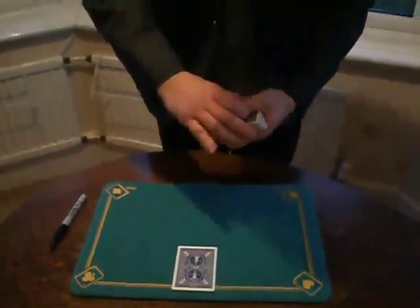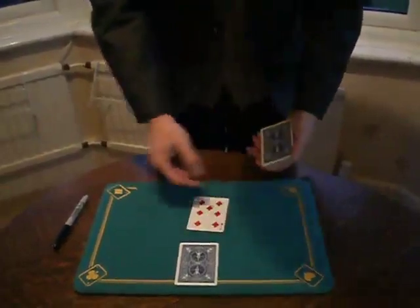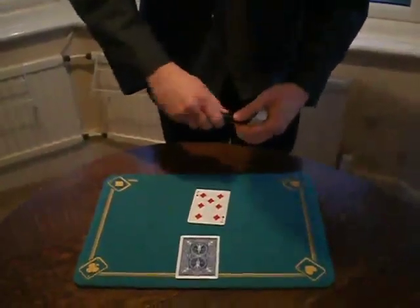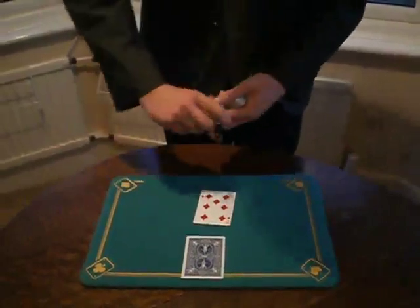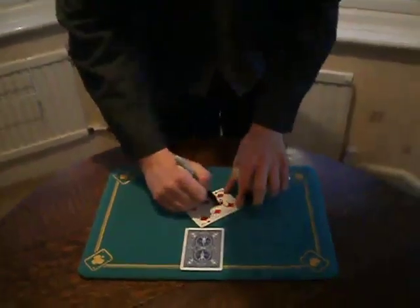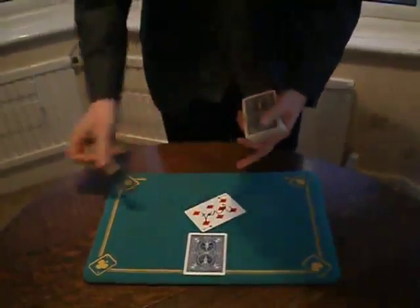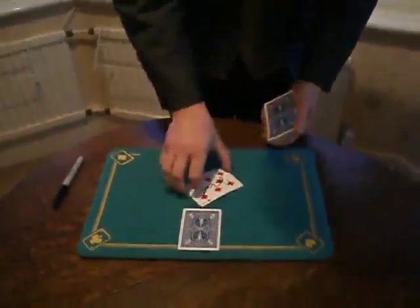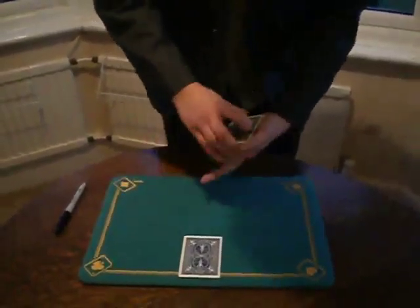I cut the deck here and I ask her to sign her selection. I cut the selection into the middle of the deck.